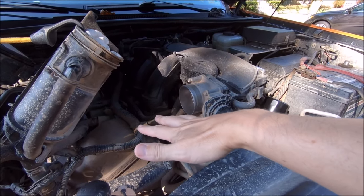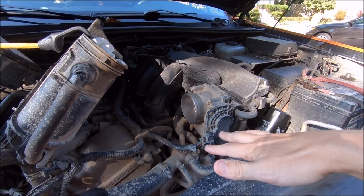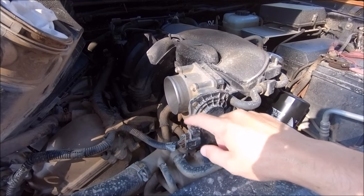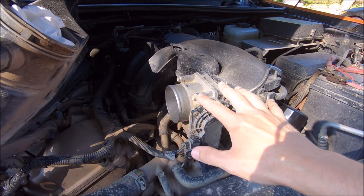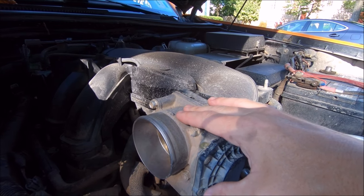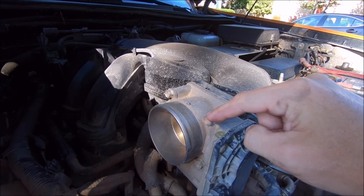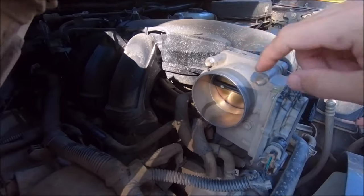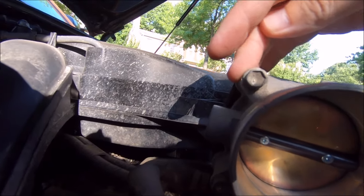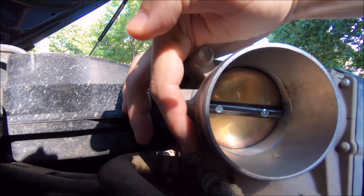I am going to put down some more rags here to catch the throttle body spray. Again, the negative battery terminal is disconnected. I'm not going to disconnect the plug for the throttle body or any of the hoses - there will be plenty of slack to move it around and clean what I need. To get the actual throttle body loose so you can get to the back part, there are four bolts - still 10mm. There's one right here, one right there, another one right there, and the fourth one is right here - my finger is touching it right there.